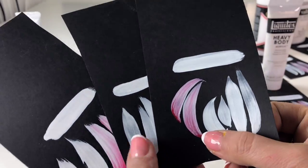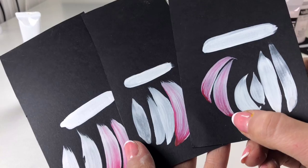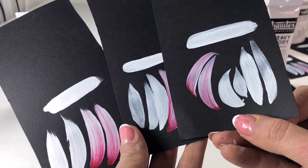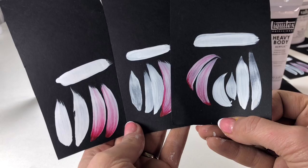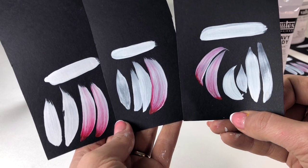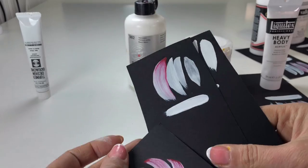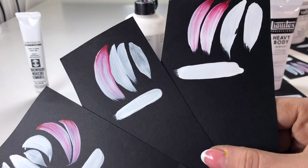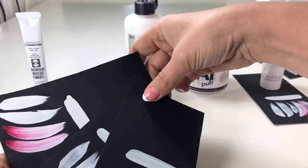I was very surprised because with Pebeo, only the matte color is good — other colors from Pebeo are not so good. So my top three colors that I use every time are Turner first, Switzerland second, and the others not so good.